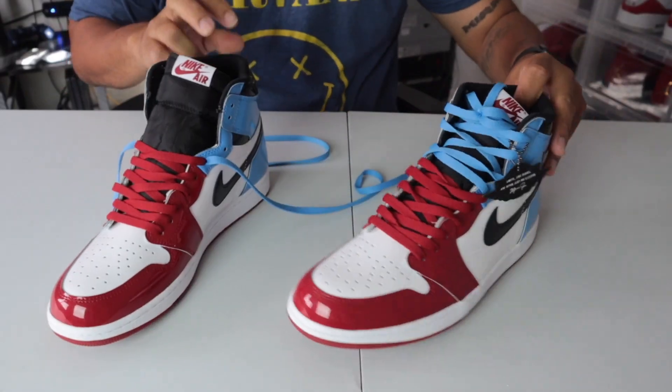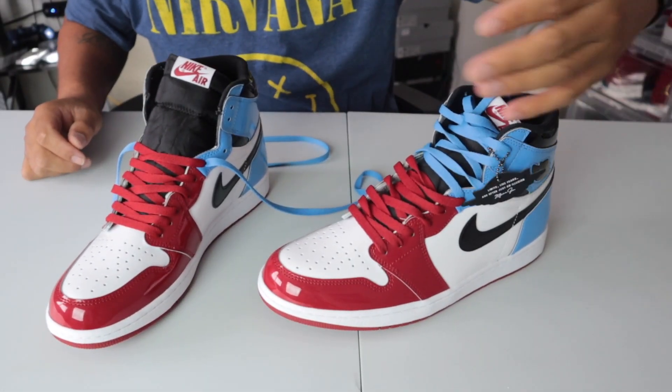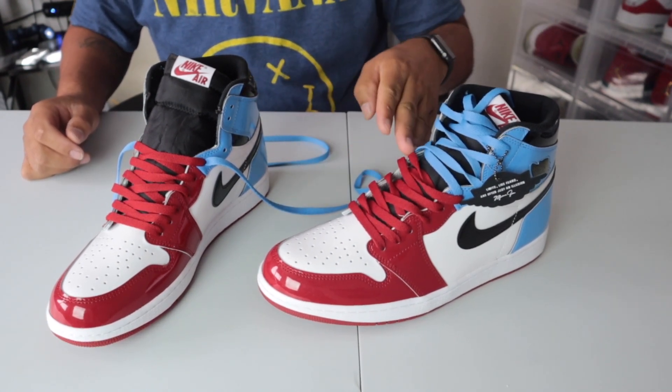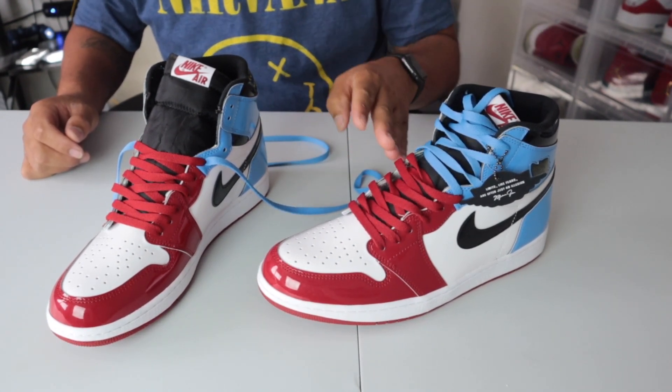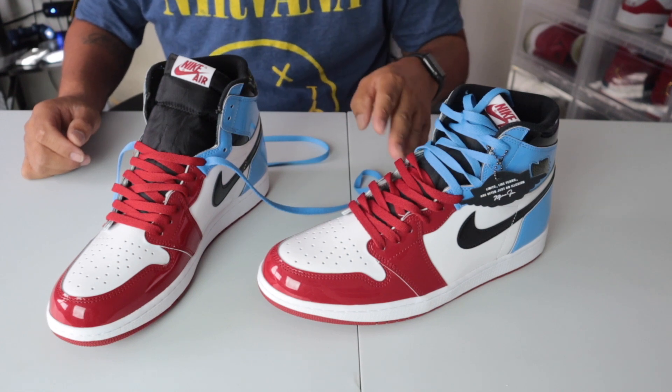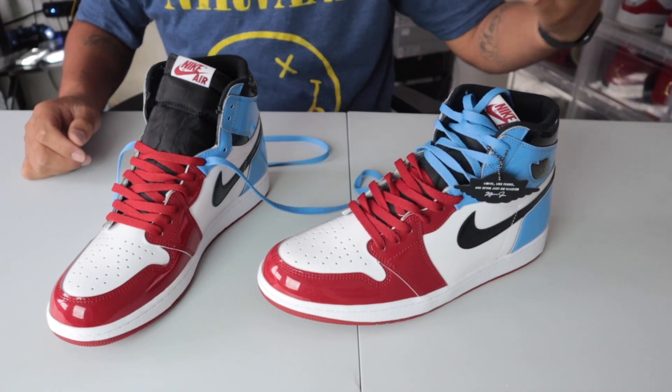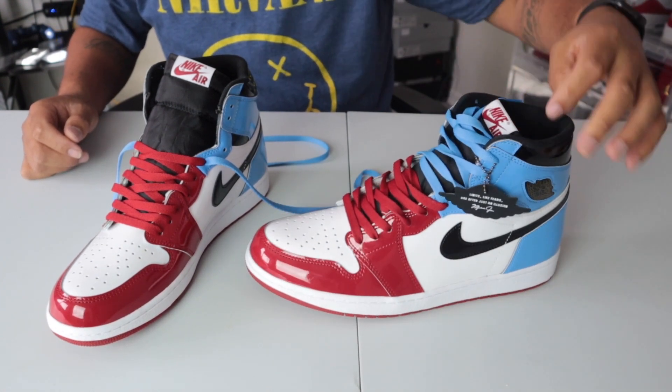I'm telling you man, you wear these shoes like that out on the streets and people are going to be breaking their necks — I promise you. So I'm going to show you how to do these things. You can get the idea of what's going on here — I got the red laces going all the way up to the midpoint where it becomes the UNC colorway.